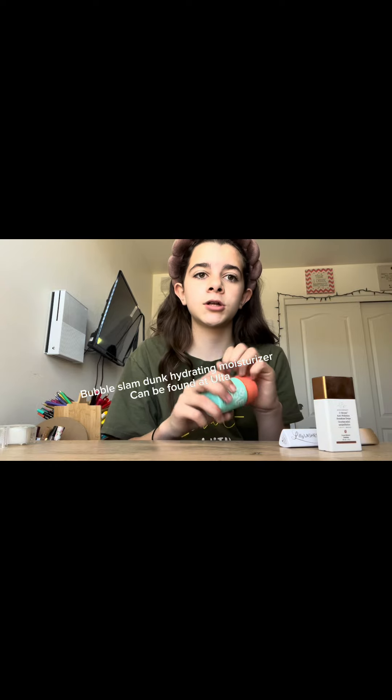I'm not going to do too much skincare today. I'm going to use the Bubble Skincare Hydrating Moisturizer and mix it with the Drunk Elephant Bronzing Drops. I kind of forgot to shake it today, but shake it every day before you apply it, because if you don't shake it, it will be watery.